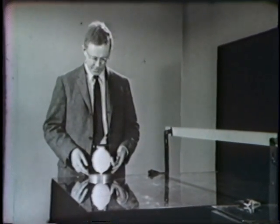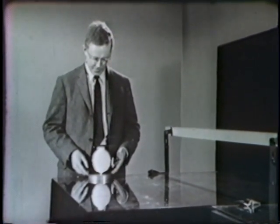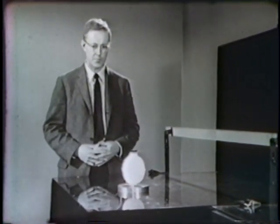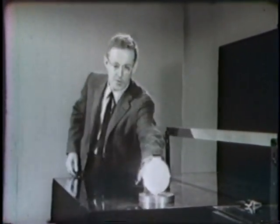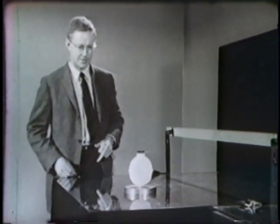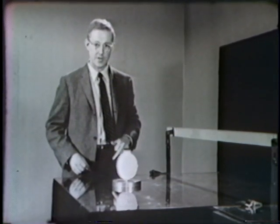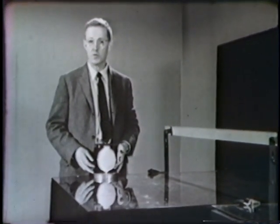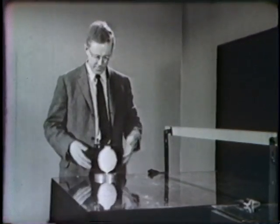I'll give it a little push — just a little one — and there it goes moving sedately. No sign of slowing up. Come on back. Same thing the other direction. It takes only a very tiny force to start it in motion.